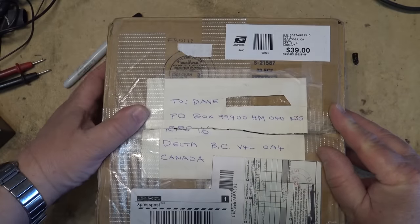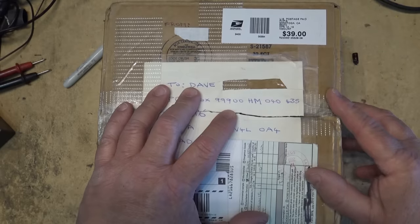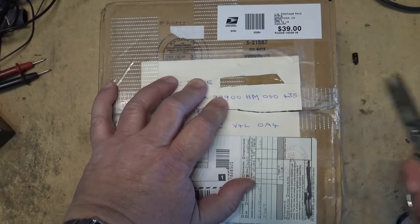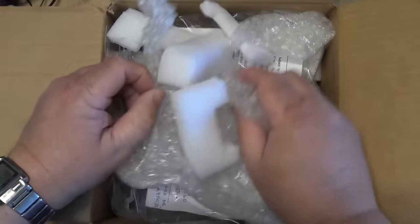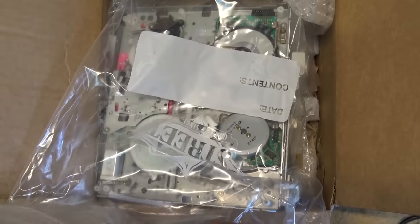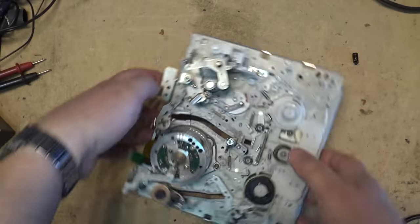Every so often I get equipment sent in for repair. I've never quite received anything like this before, which is fine. Most of the time people send me complete units, so when I got this thing in the mail I didn't really know what it was at first, because I wasn't expecting a unit to be sent in pieces. What I received in the mail was a Sony VHS mechanism for repair — just the VHS mechanism.